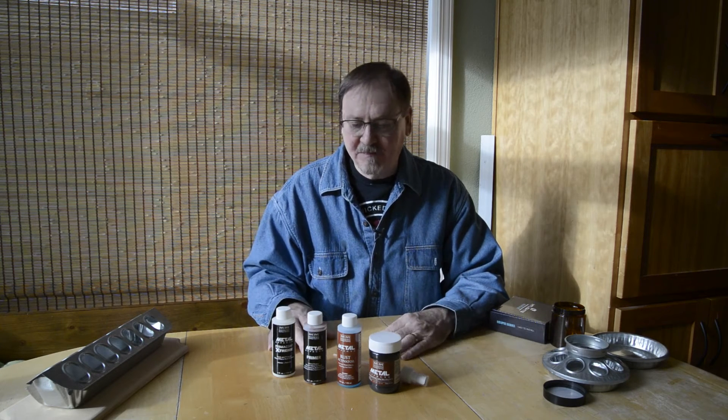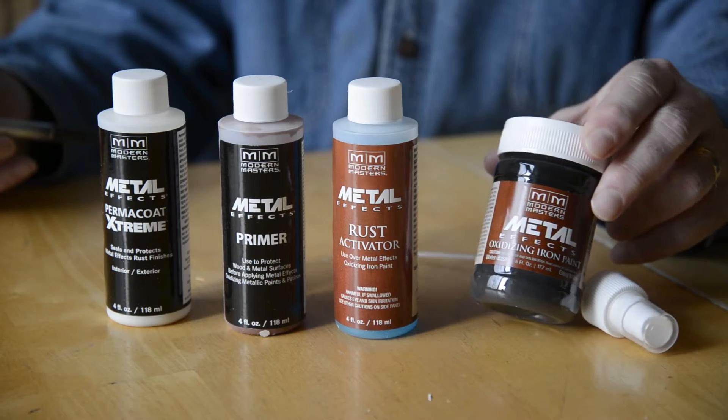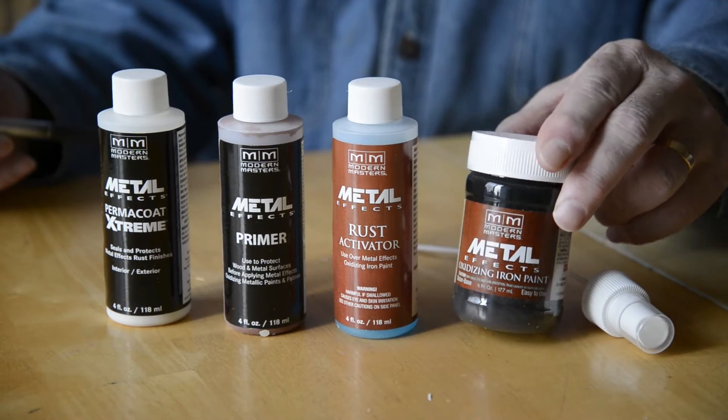For this prop, I found a really cool new kind of paint from Modern Masters — it's a metal oxidizing paint. I've never tried this before and I'm really excited about giving it a shot, so we'll learn about it together. This metal effects paint is a four-step process. You start with the iron oxidizing paint, which actually has little metal particles in it.